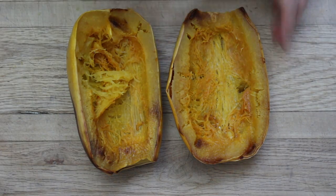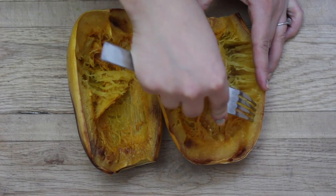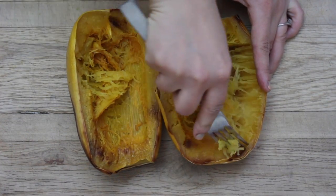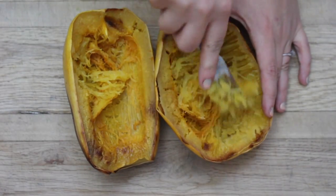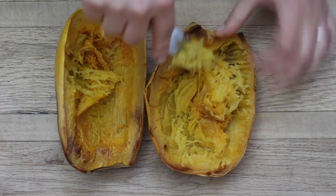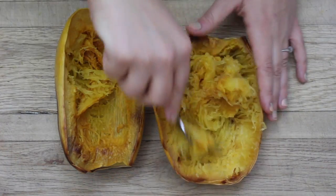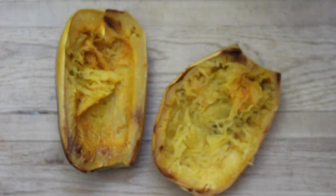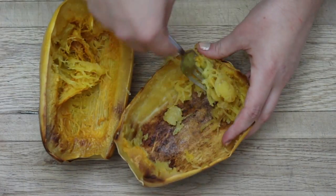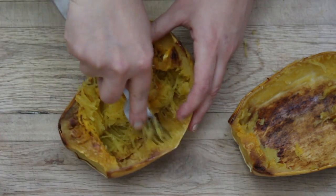Once your squash is fully cooked and out of the oven, you can scrape out the insides with a fork. As you can see, it's giving us that nice stringy consistency that we're looking for. It should be very easy to scoop everything out if it's cooked properly — if it's hard at all, you need to put it back in the oven. Once you've scooped out each of the halves, place the insides of the squash in a bowl for later.